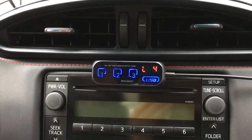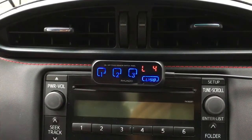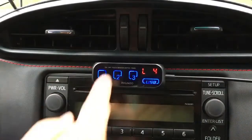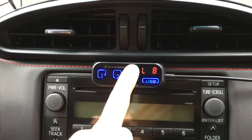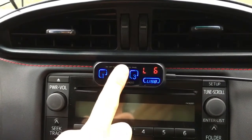We can increase and decrease the brightness using key number three and number two, which are flashing, and we can choose between nine levels of brightness. Currently it's level four — going up: five, six, seven, eight, nine — and going back down: eight, seven, six, five.